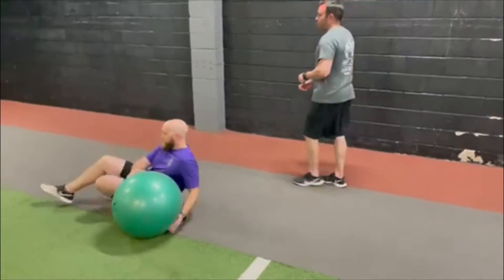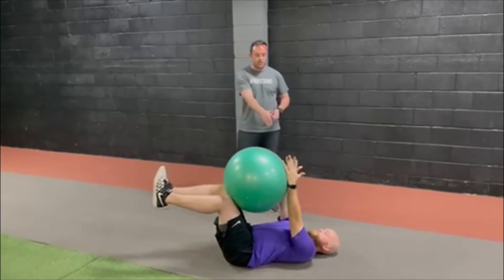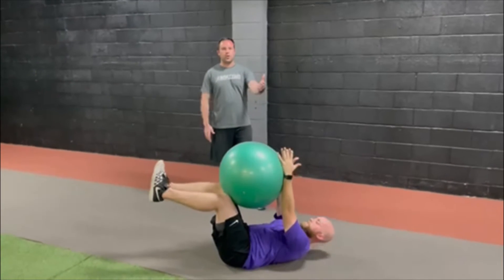So being able to hold this stable position as we go through these movement patterns. I'm going to have Coach Allison get set up here. When we set up, we're going to start out lying on our back, we're going to pinch the ball between the knees and the wrists, and we're going to pull our head and shoulders up off the ground.